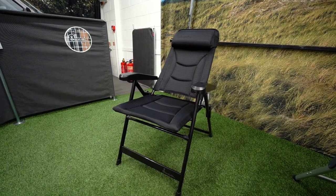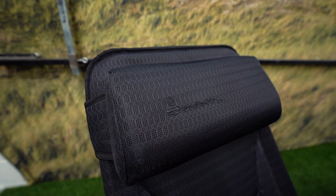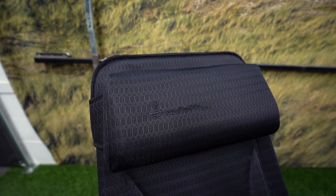It can take a load weight of 120kg and weighs only 5.25kg. The Bell has an ergonomic backrest and armrest, movable neck support and five adjustable positions, making this camping chair comfortable and perfect for on-the-go people.